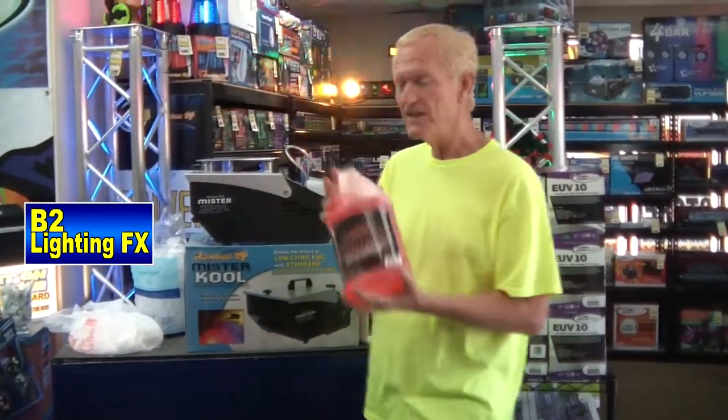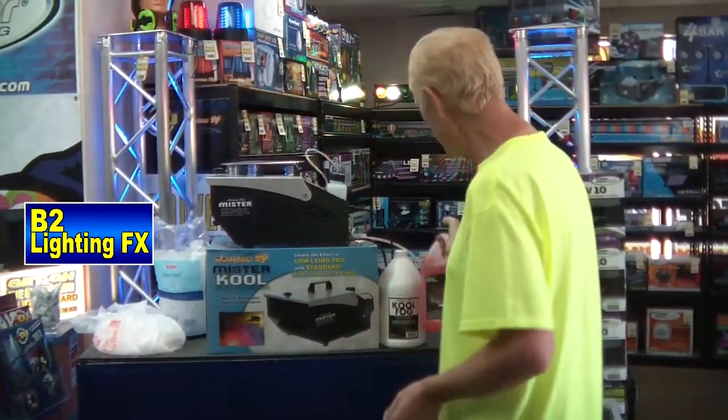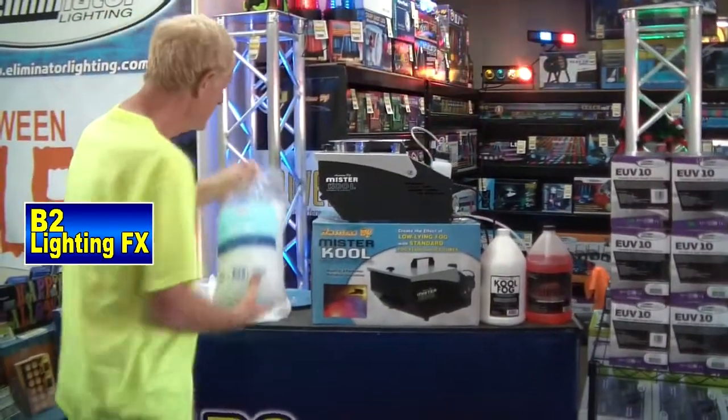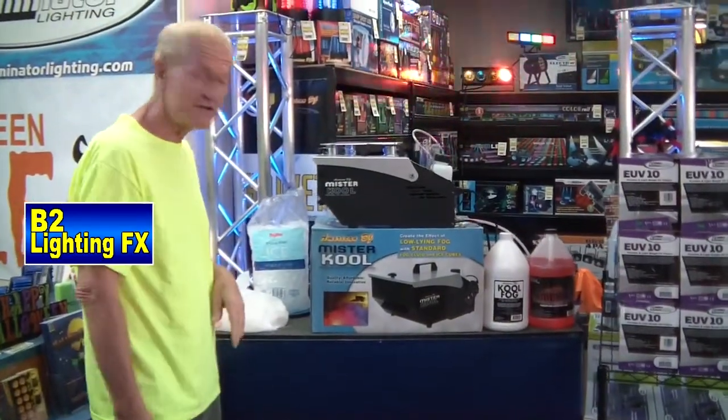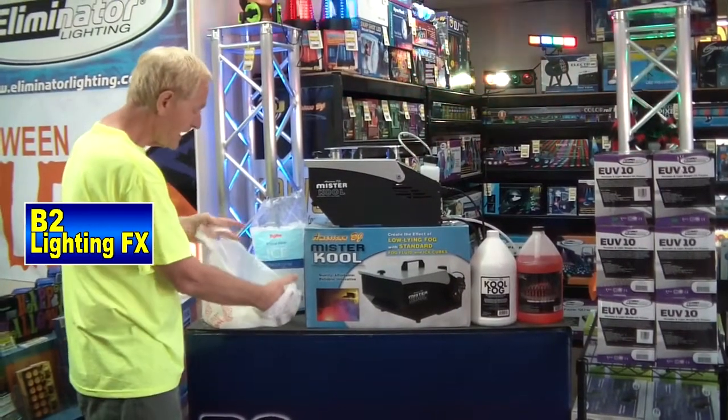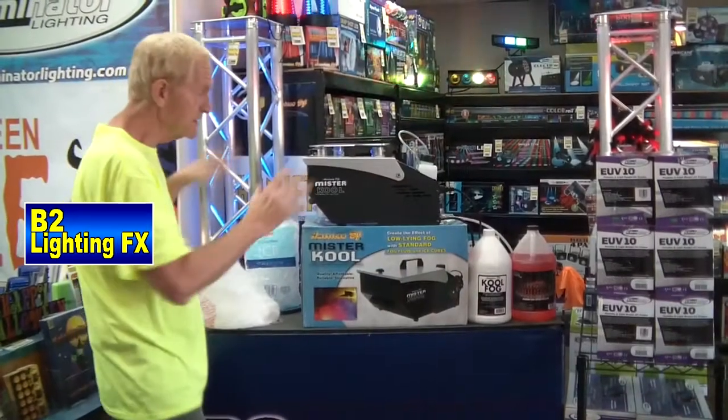If you want some really good fog fluid for your fog machine, go for this — this stuff is amazing. Then we got a bag of regular ice that you buy at any store or your freezer, and then we got a bag here of dry ice. We know that dry ice makes a good ground fog, but we'll see if it works with this.